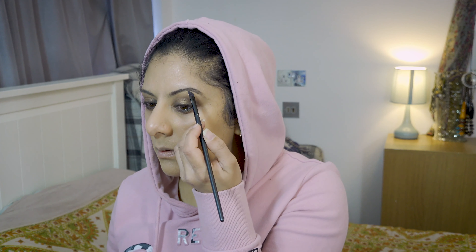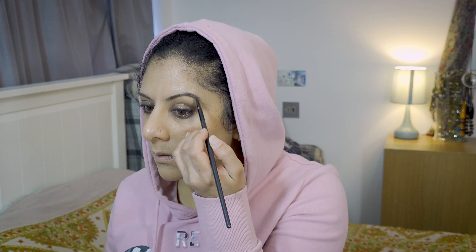Now she's taking her favourite Illamasqua product for the brows. She's got amazing brows anyway — she doesn't need to do a lot of work like me, who has to get them microbladed and filtered all the time. Nisha's just taking an angled brush and working that product through the brows, pulling it down towards the tail of the brow.